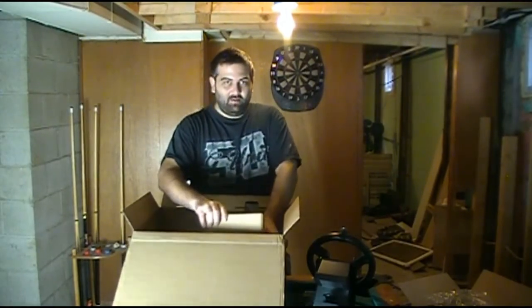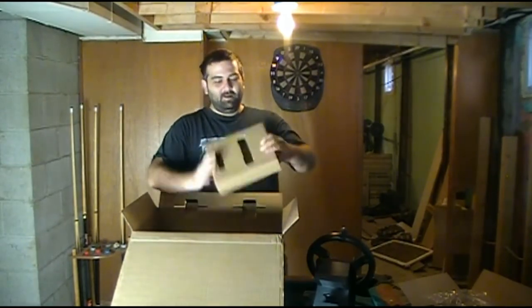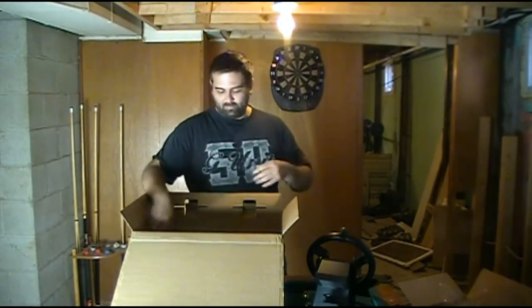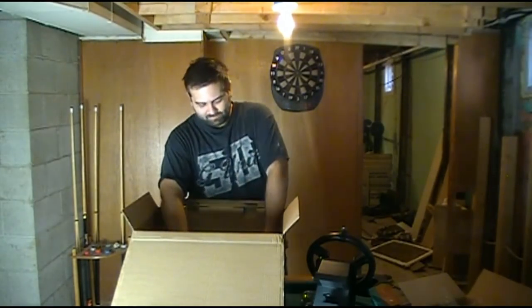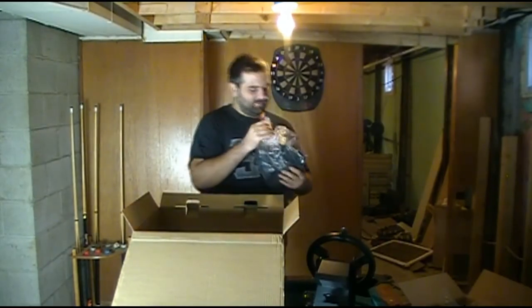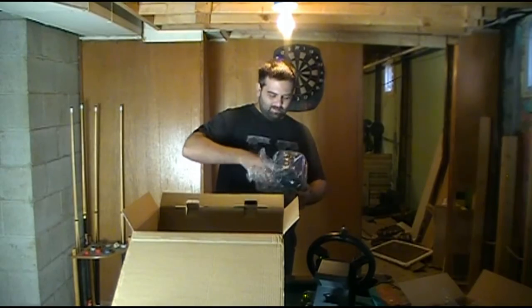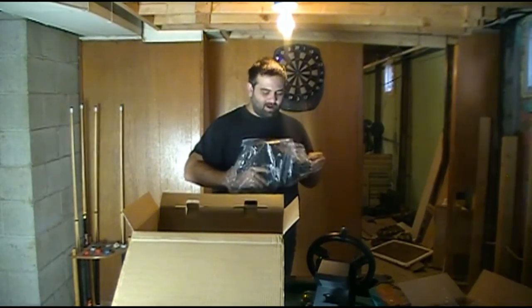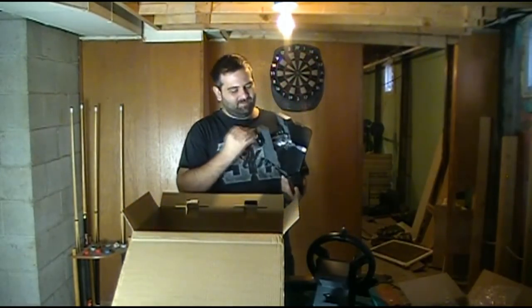Now for the other thing — the main focus. Got a box, another box, a controller. Let's get this open. It's actually smaller than I expected — I expected it to be a little bigger of a panel, but pictures are deceiving.